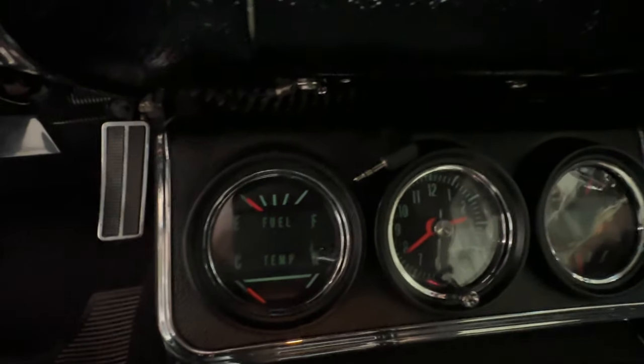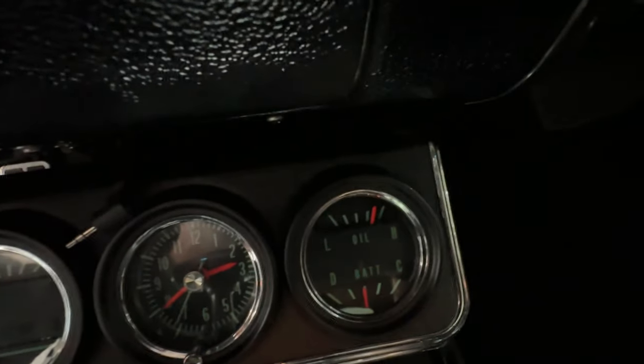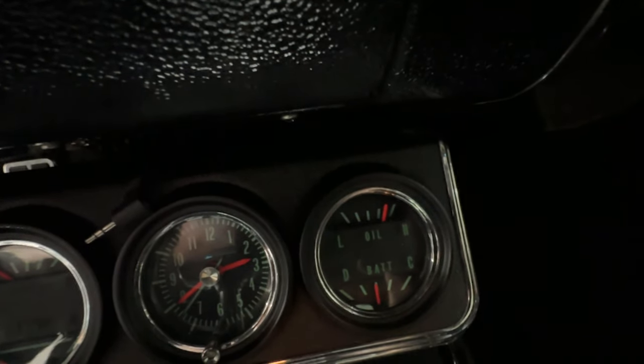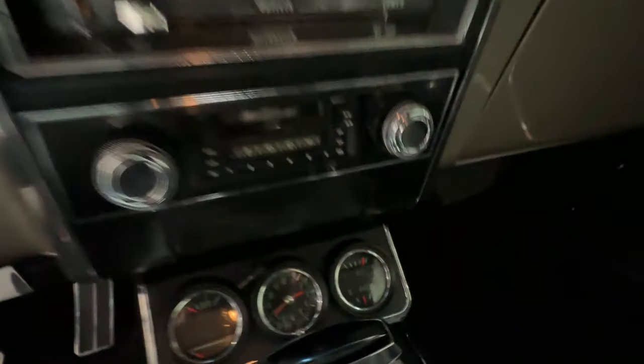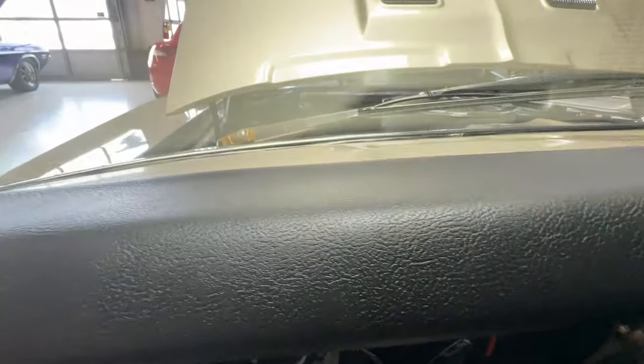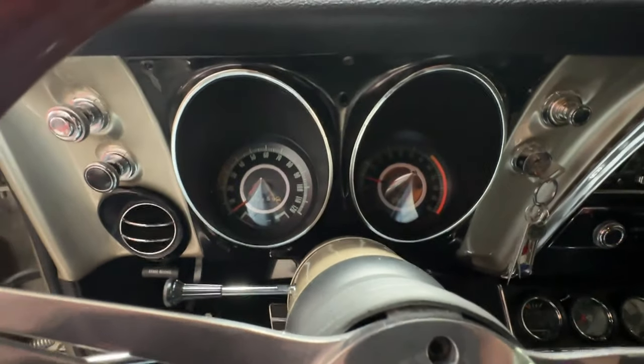We are low on gas. It was a nice cold start — it's 2:40 in the afternoon. The battery's charging just as it should, oil pressure is nice and solid.